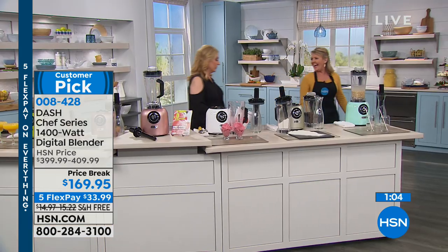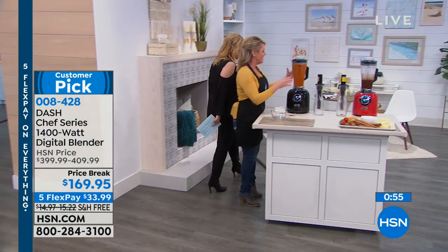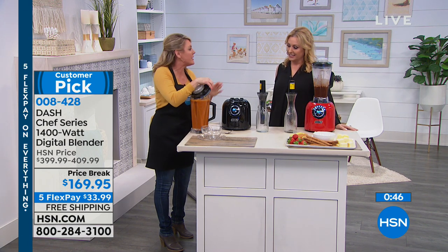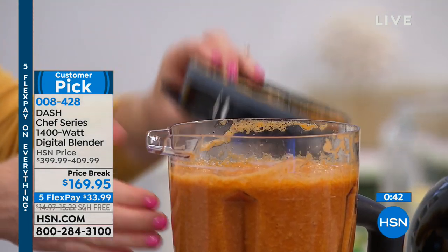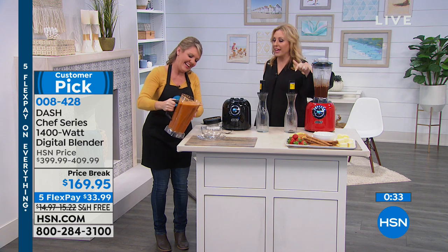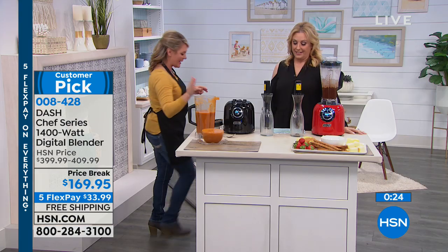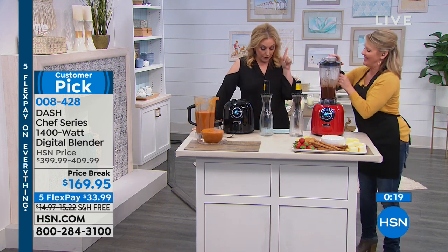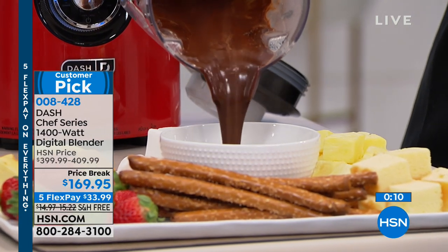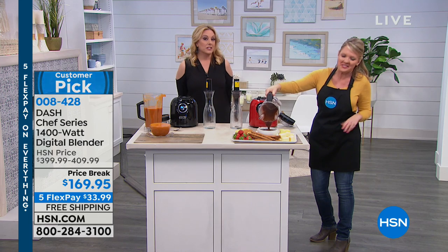As I lift this lid, look at the steam coming out — I smell garlic, I smell basil. Gorgeous. Have you ever opened a can of soup and had that kind of color, freshness, or flavor? No preservatives, no additives. As Stephanie pours the chocolate, remember it's $230 off the price, free shipping and handling, and five flex pay of just $33.99. That is 180 degrees of fondue heaven. It's the last day of this special — we do have an air fryer coming up from Cuisinart, but it's also a toaster oven.